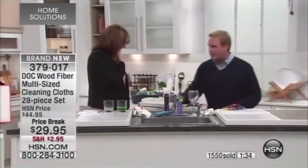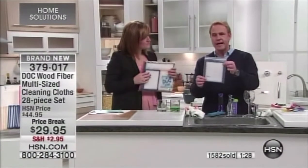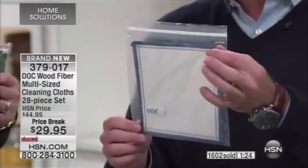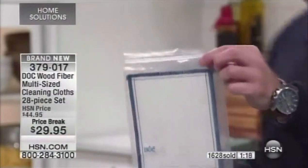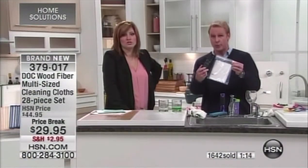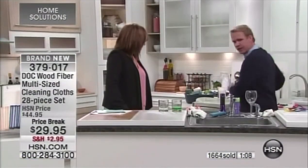With this configuration, you're getting the smaller sizes — a bunch of the blue or gold for traveling. You can't bring cleaners or chemicals on an airplane, but you can bring these. The first thing I do when I get to my hotel room is clean the remote control, then the rest of the room — and then I can get on with my vacation.